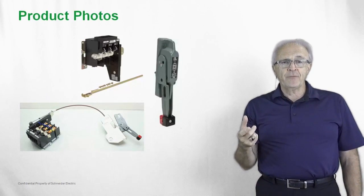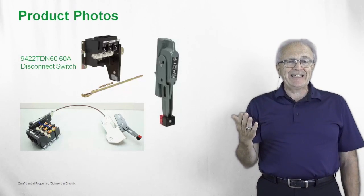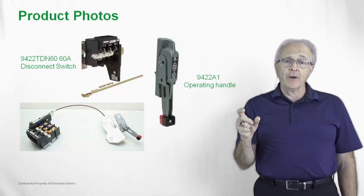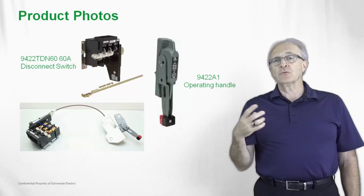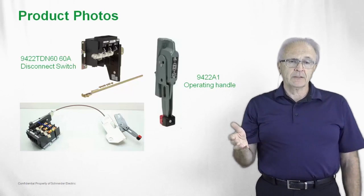Here we have a couple of photos. We have the non-fused switch, the 9422 TDN — the D indicates 60 amp and the N means non-fused disconnect switch. We have the 9422 A1 operating handle, which is rated NEMA type 1, 3R, and 12, for installations where you don't need waterproofing for 4X type applications.